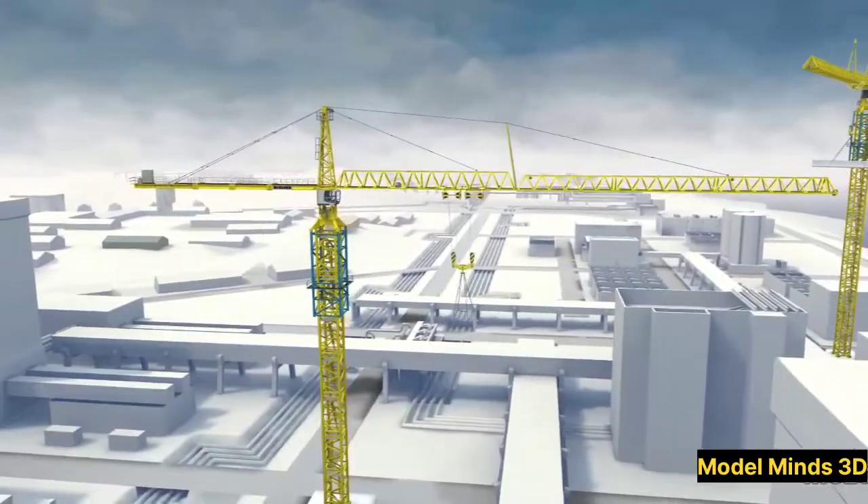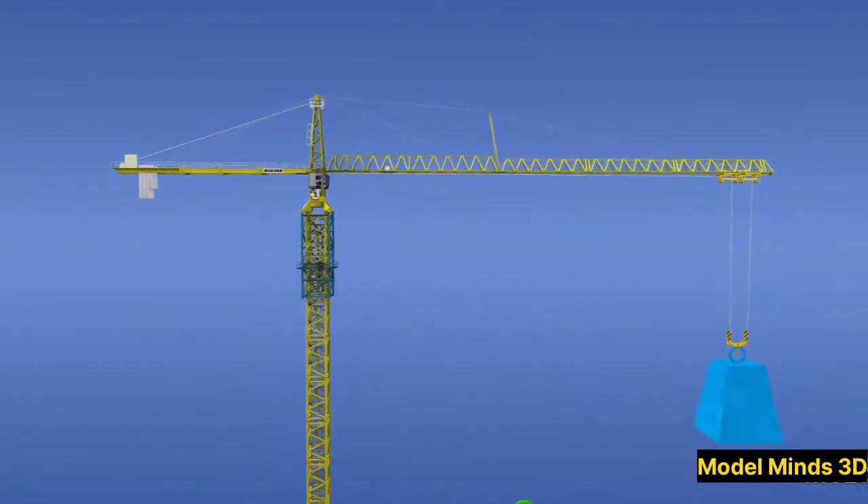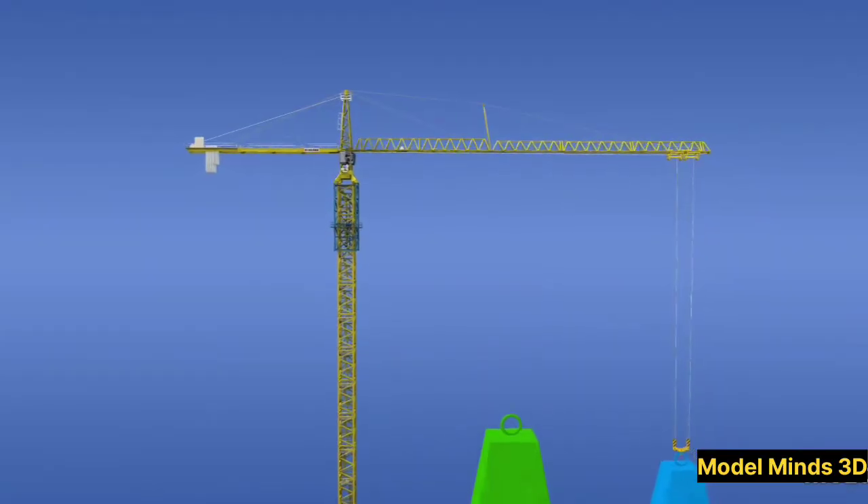If you enjoyed this 3D animation explanation, don't forget to like, comment, and subscribe for more fascinating insights into how things work. Thanks for watching, and we'll see you in the next video.